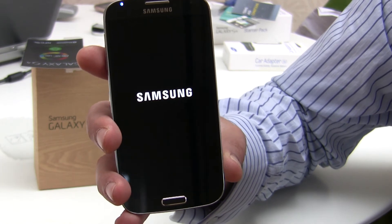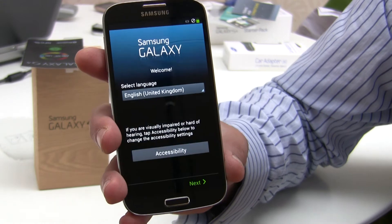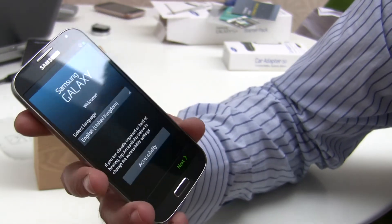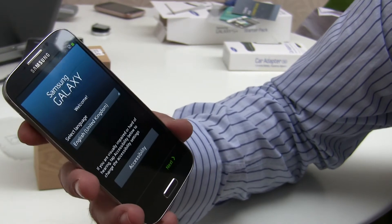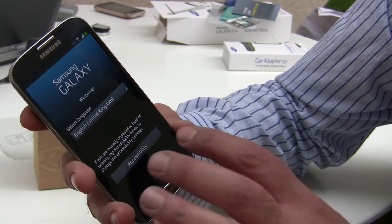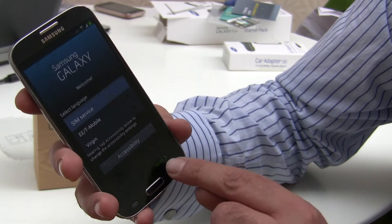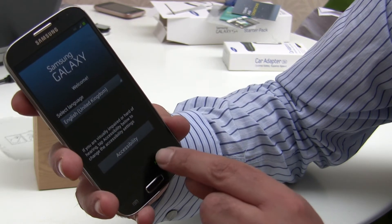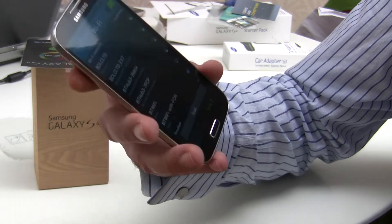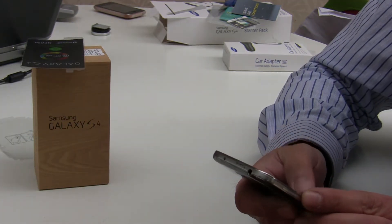The Samsung logo comes up. This phone is unbranded - I'm not sure if any network providers will brand it. We select our language. I'm in the United Kingdom. I don't need to set up accessibility settings, so I click Next. It then asks me to select Wi-Fi networks.